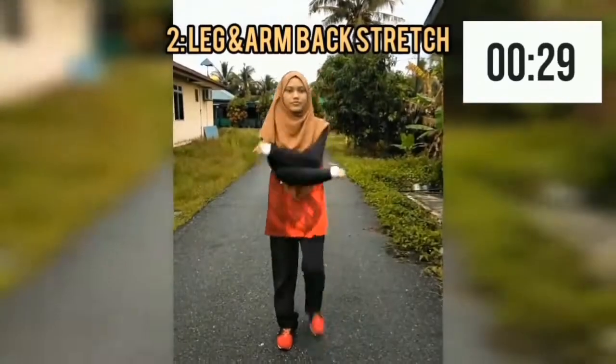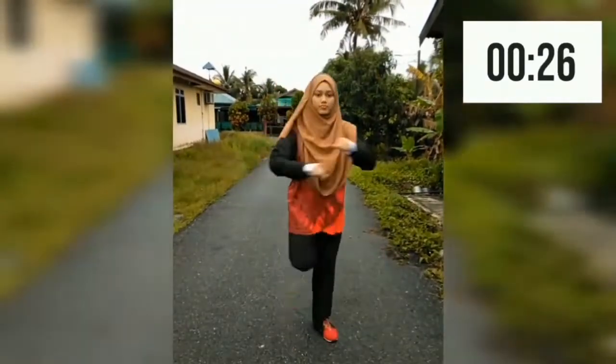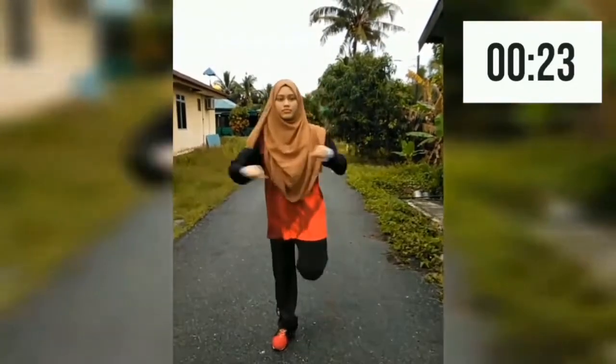Next is leg and arm back stretch. In this step, you need to stretch your arm to the side and kick your leg to the back.